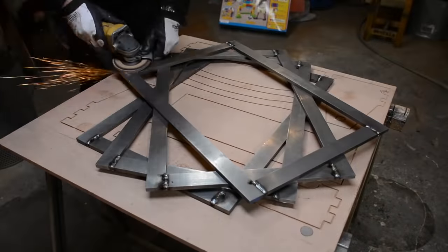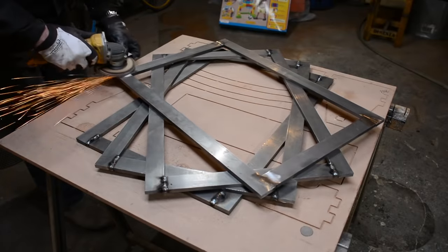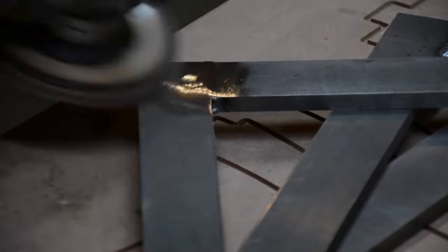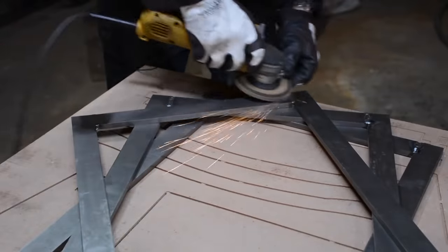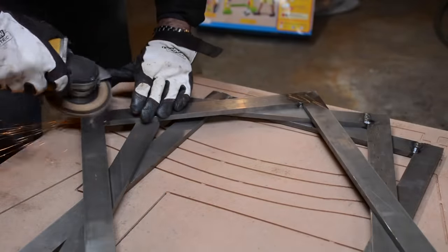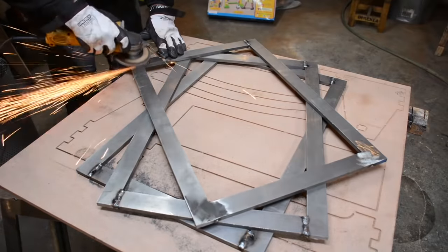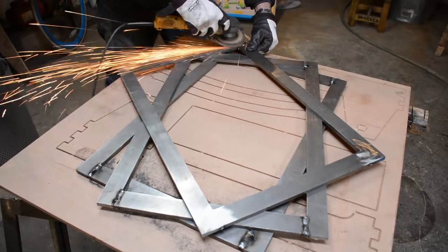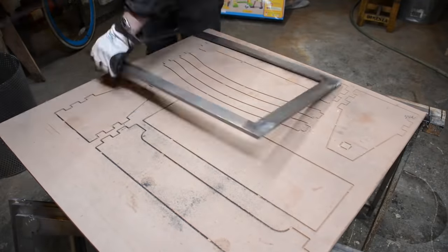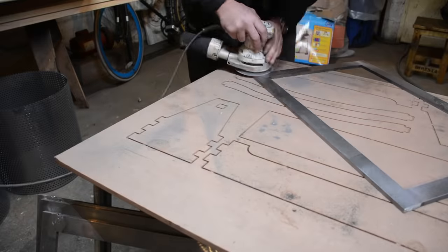I'm flipping it and doing the other side, going back and forth. Now I'm using a 3M Cubetron cutting wheel — a flap disc. It really makes fast work of the grinding. You can see the debris flying off is actually flakes, almost like steel wool — little curly cues just like you'd get from a hand plane. It's pretty amazing how well that Cubetron stuff works.